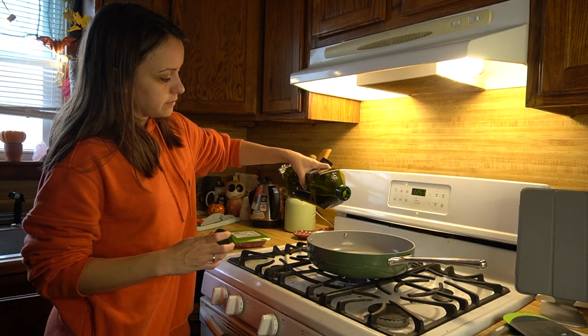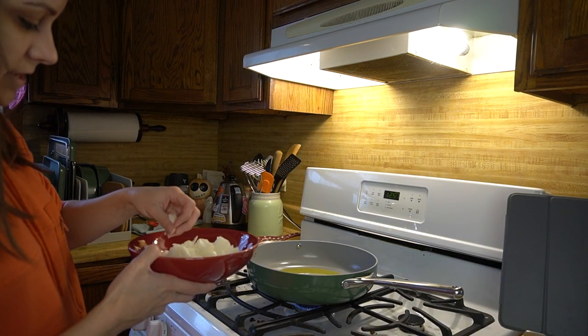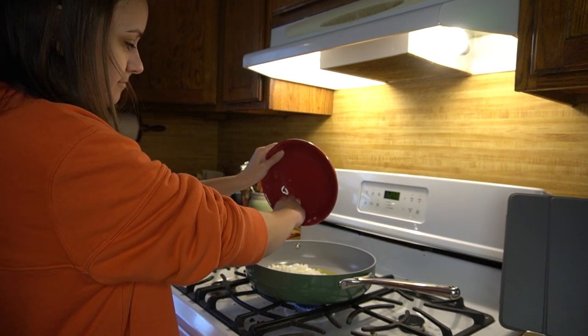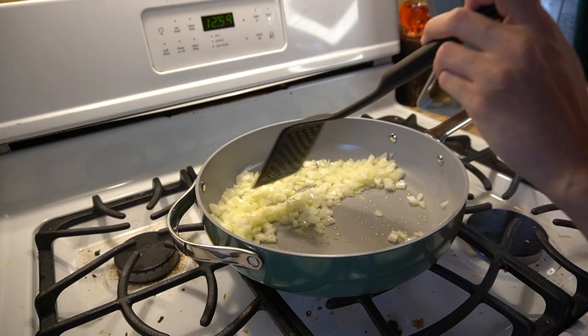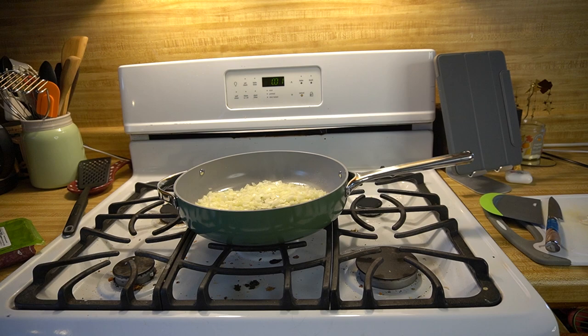I just grabbed four decent-sized cloves of garlic so I can mince all this up. I put this stool in the middle of the kitchen for Sansa to potentially use but now I can use it. You could also sauté the jalapeño too if you wanted. Are you ready for some serious sizzling ASMR? Those pieces could be cut down a little more. I'm gonna add the ground beef in just a few minutes — I like to let these just get the tiniest bit of color.